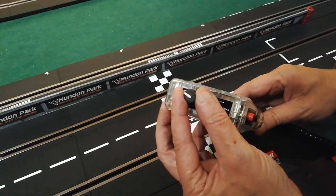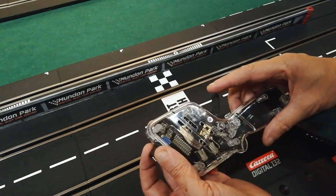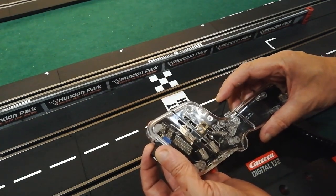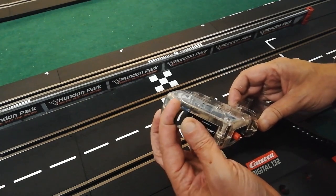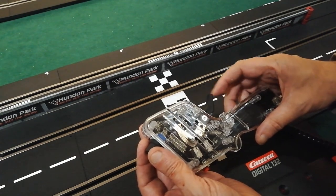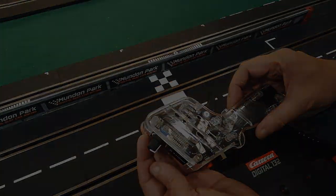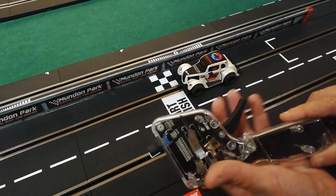The other thing it has on the top is a sensitivity controller. If you've got a standard Carrera hand controller you won't be aware of this: the amount of pull on the trigger before anything happens, and the way that power feeds in and ramps up, is adjusted by this knob.